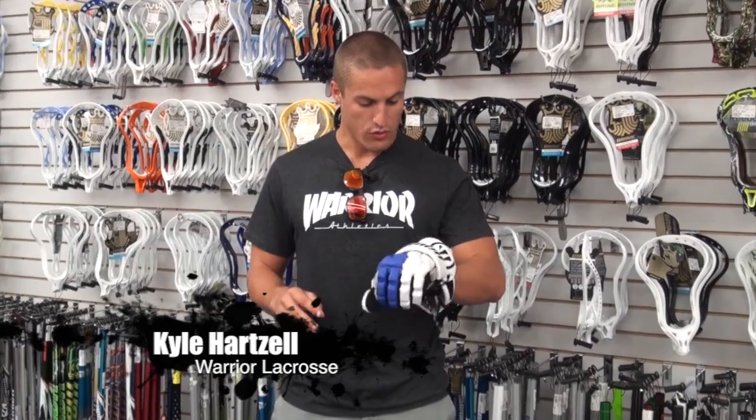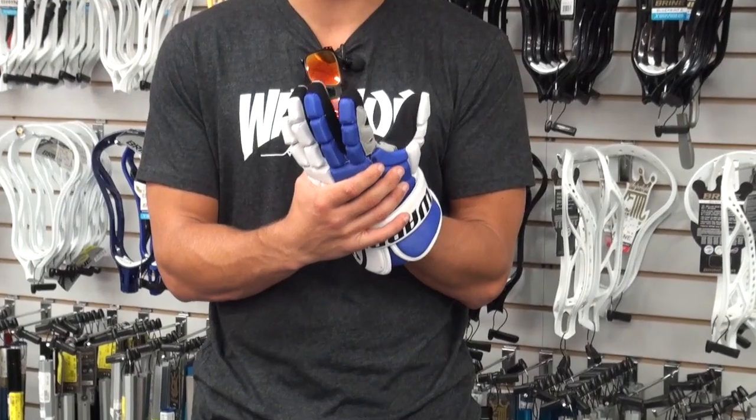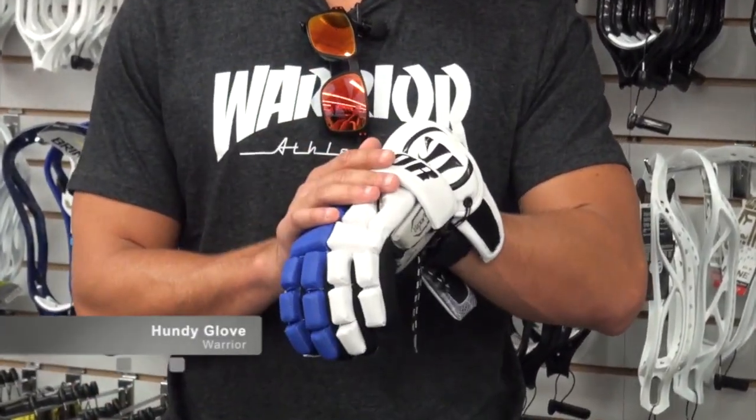Hey guys, Kyle Hartzell here with Warrior Lacrosse and Comlax.com. The new Warrior Hyundai glove — very lightweight, a little bit smaller glove for you guys that like the smaller fit, but does not sacrifice any protection for you guys.